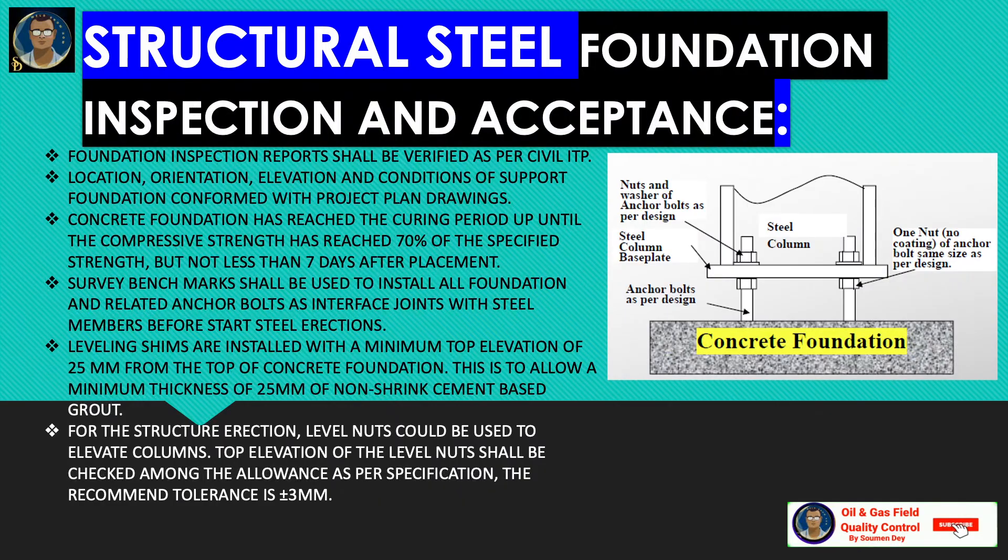Now the civil part — foundation inspection and acceptance. Foundation inspection reports shall be verified by the civil inspection and test plan. Location, orientation, elevation, and condition of support foundations shall be confirmed with the project plan drawings. The concrete foundation must have reached the curing period until compressive strength has reached 70% of the specified strength, but not less than seven days after placement. Survey benchmarks shall be used to install all foundations and related anchor bolts before starting steel erection.